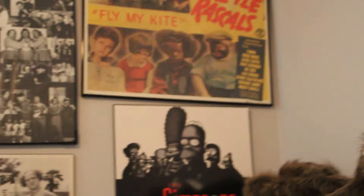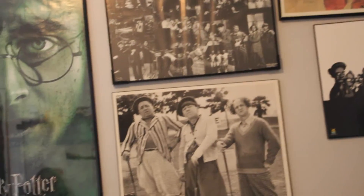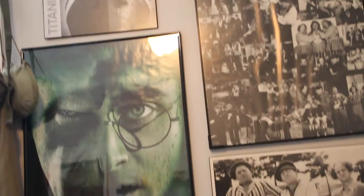I have two spiders over my bed, and then just some pictures on the wall of Harry Potter and the Three Stooges, and Titanic, and the Simpsons.